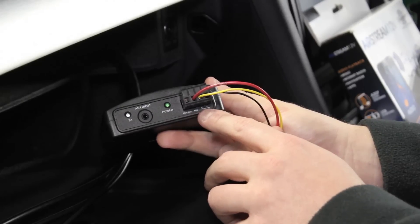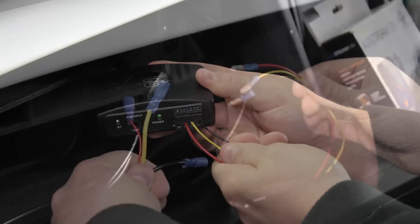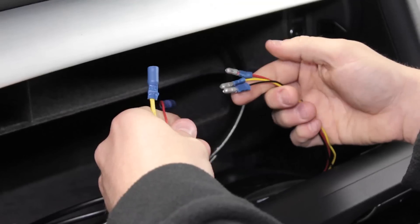Connect the red, yellow and black power wires to your vehicle's pre-existing connections. We suggest applying bullets for an easier application.